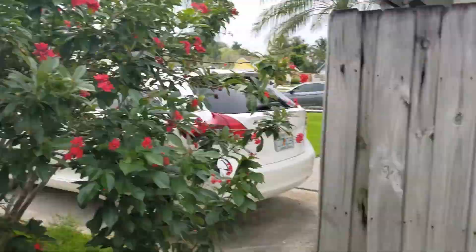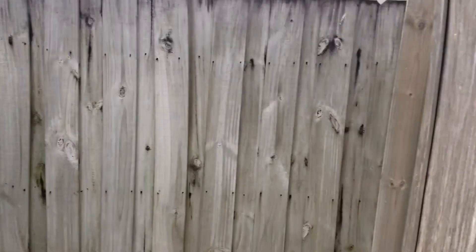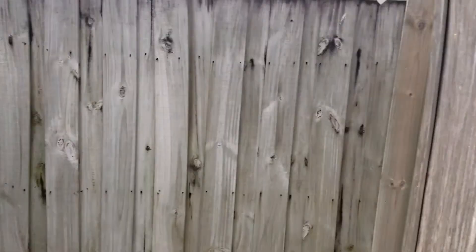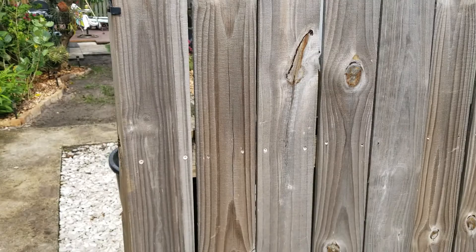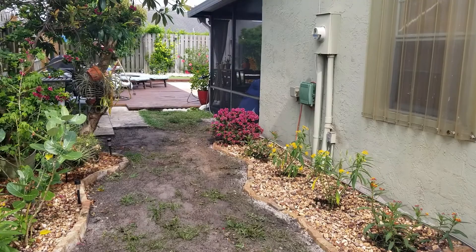Mom just arrived and she hasn't seen it yet. She takes a look — 'Oh wow, that looks good. Very nice.' We're going to rip all the concrete out and pull all this white rock out, and this will all be AstroTurf. 'Oh, that'll be nice!'